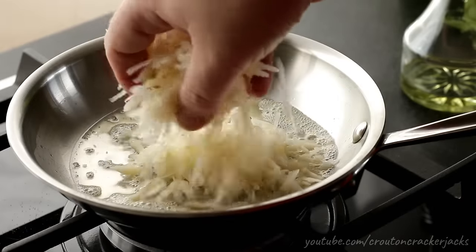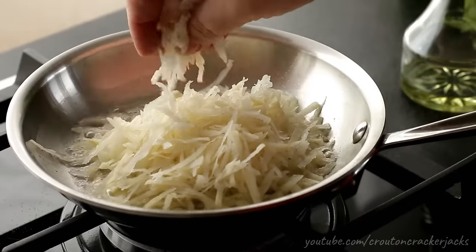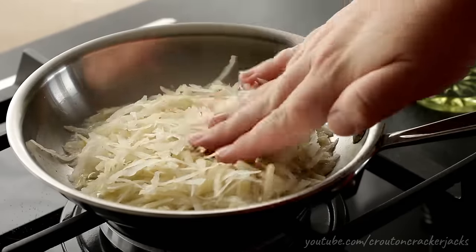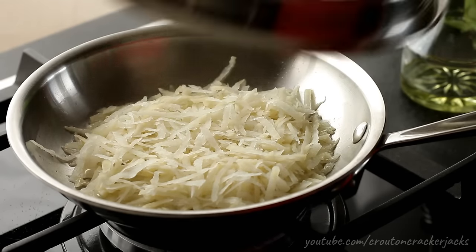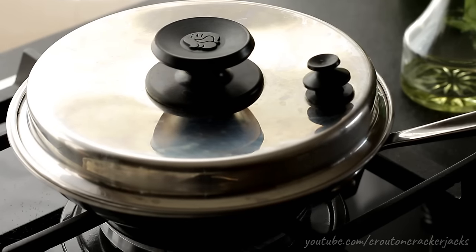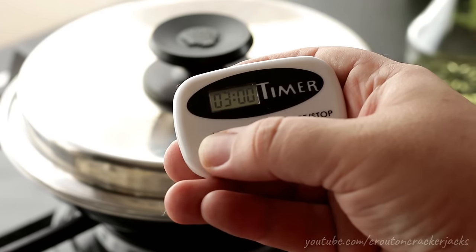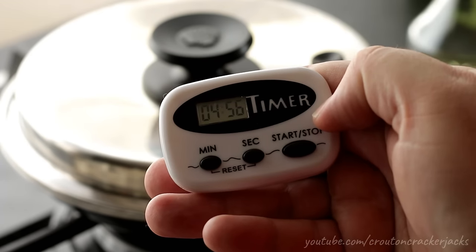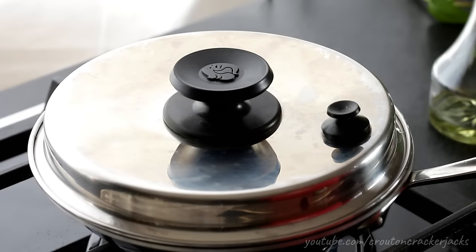Once those butter solids turn nicely golden brown, you can start adding your hash browns into the pan. Sprinkle a nice even layer and gently press it down. Then take a lid and cover it. By covering it, it's going to allow those potatoes to steam and cook all the way through while the bottom gets nicely golden brown. Cook this for five minutes exactly, covered — do not lift the lid during this five minutes. The heat is between medium and medium-high.